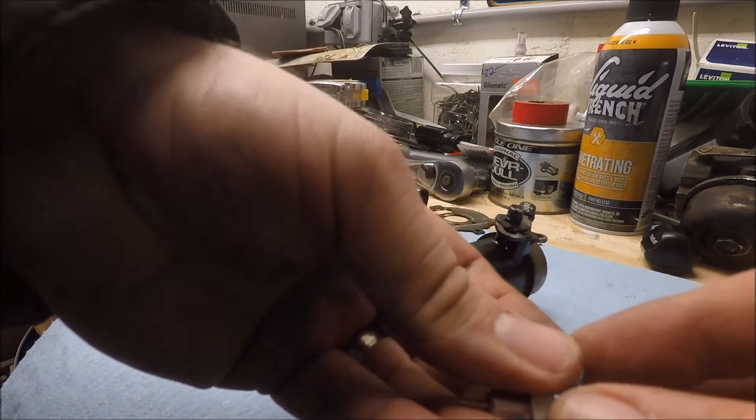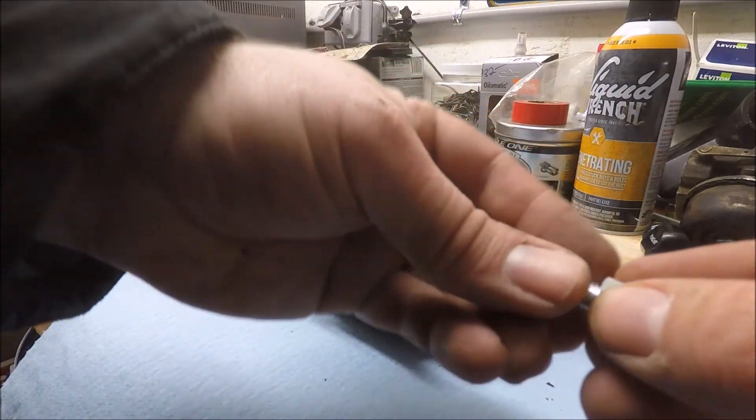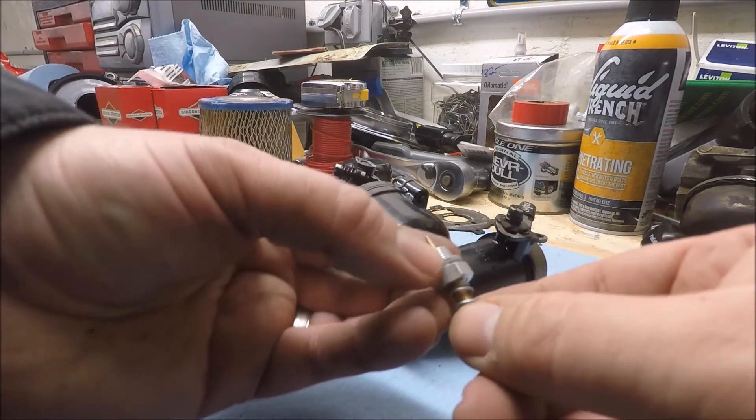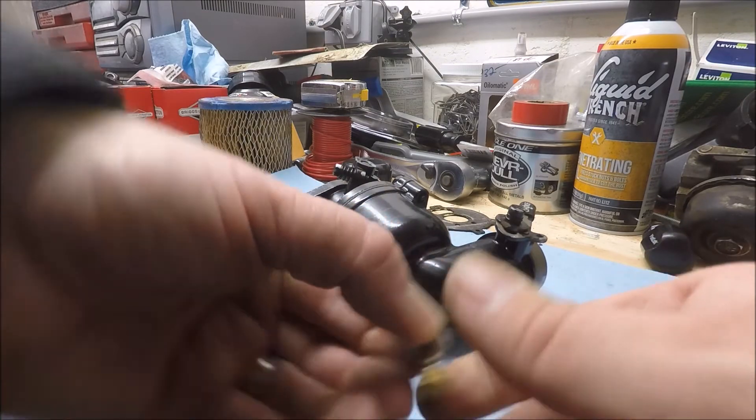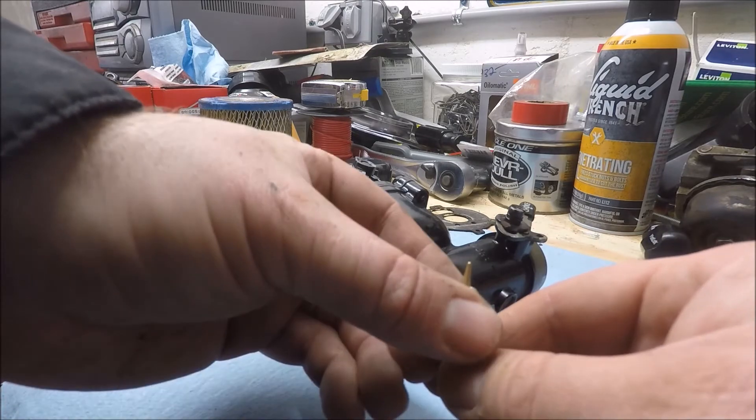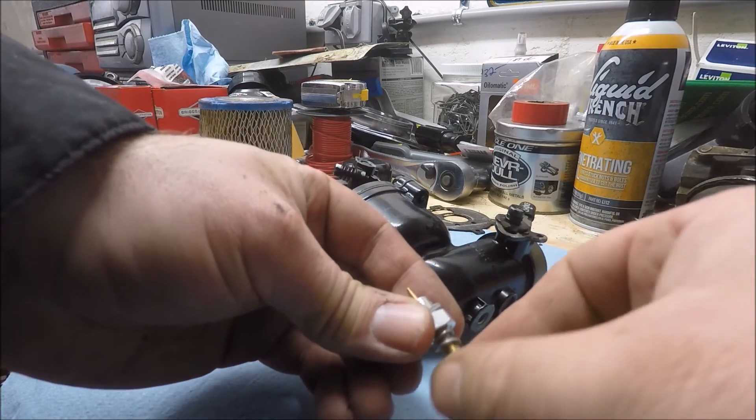So now we can put that fuel nozzle back in. And our new high-speed needle — when you put this in, make sure the screw is backed out most of the way. If you have it all bottomed out when you jam it in there, it's going to end up hitting the fuel nozzle and damaging it, so let's back it out pretty far.